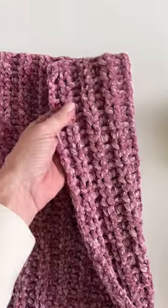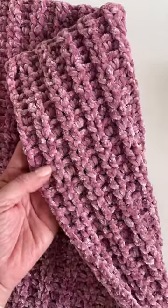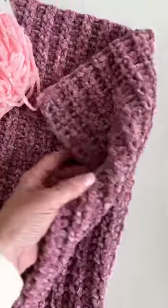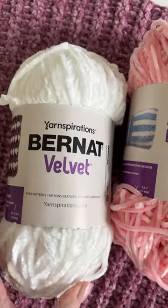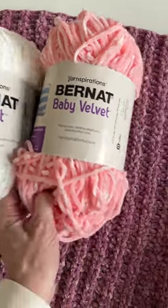Hi there, it's Tiffany from Daisy Farm Crafts and I'm showing you our latest baby blanket pattern. It is made with Bernat baby velvet. You could also use regular velvet if you would like — just pay attention to your hook size.